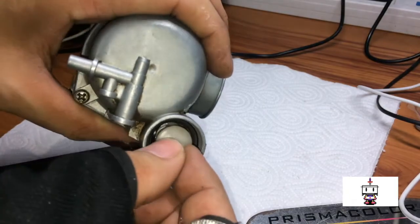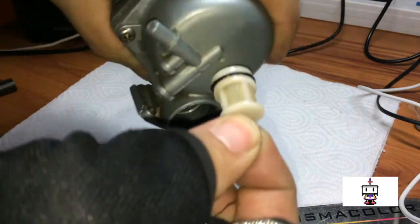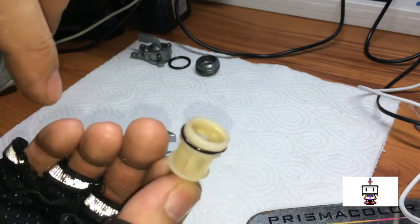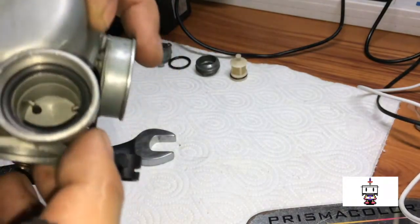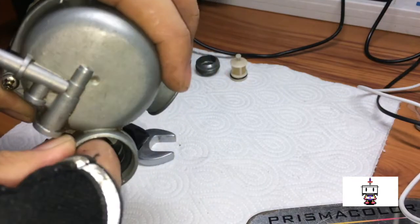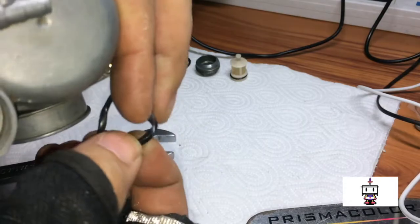This fuel filter is held in there fairly tightly, so wiggle it out. Check the O-ring — make sure it is not pinched or broken. Clean it out as necessary. And if you're going through a big clean-out of the bowl, remove the O-ring because it will get damaged with carburetor cleaner.